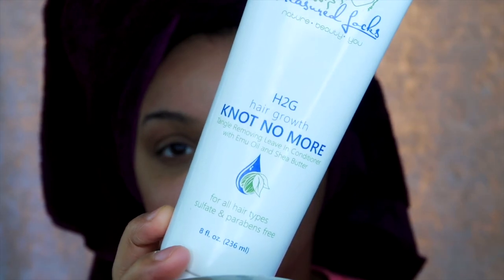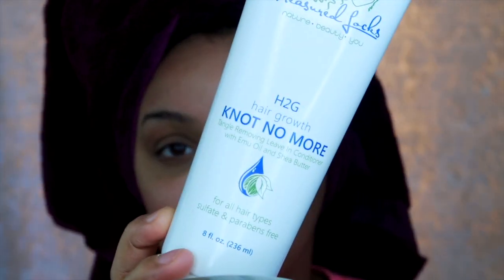Today I'm going to be doing a product review on an awesome product that I've actually been using for a little bit but haven't really told you guys about. It's called Not No More and it's from Treasured Locks. The main ingredients in this product are emu oil and shea butter. It's a detangler and a leave-in conditioner.